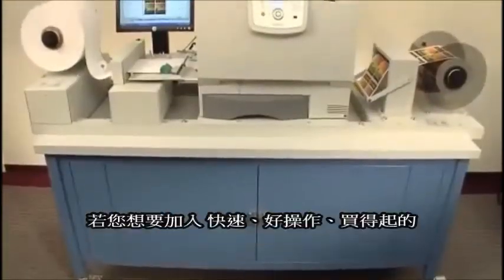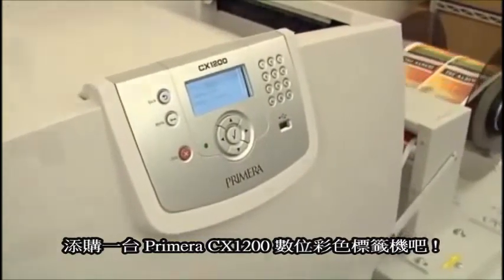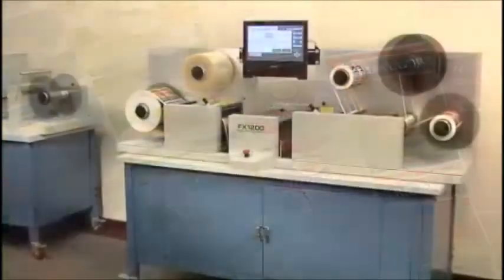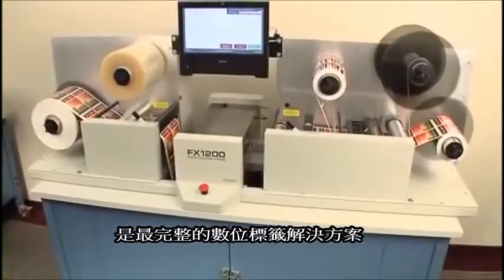For fast, easy, and affordable digital color label printing, add Primera's CX-1200 digital color label press to create stunning, full-color labels. Together, FX-1200 and CX-1200 are a revolutionary, complete digital label production solution.